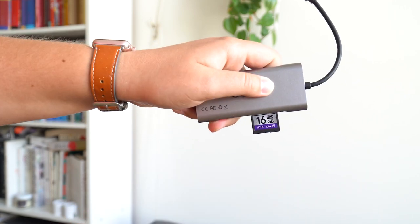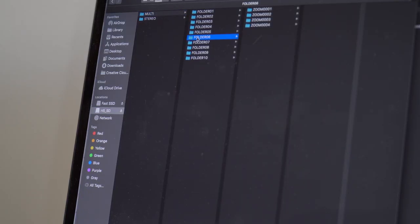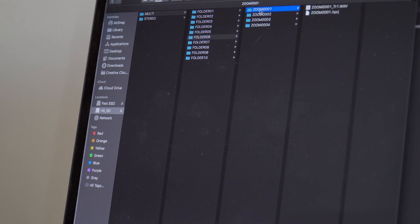You'll probably connect the SD card through a dongle if you have a new MacBook, or put it into your computer's card reader if you have one. Then go into the SD card's file system and click and drag those files onto your laptop to save them somewhere you can find them later. If you recorded with more than one person, both tracks will be in the same folder — likely named zoom 00001. The file names will be the same except for a different ending: one will have underscore TR1 and the other underscore TR2, standing for track one and track two.